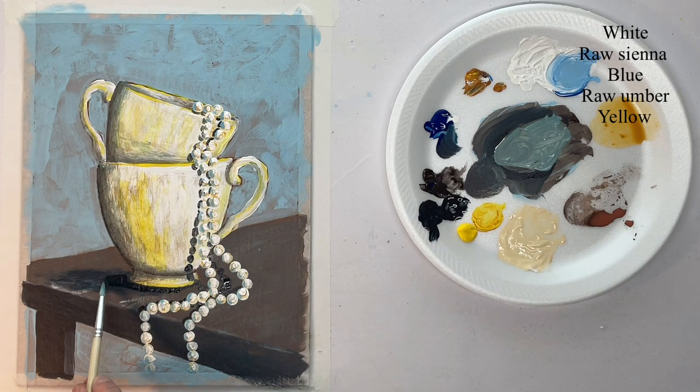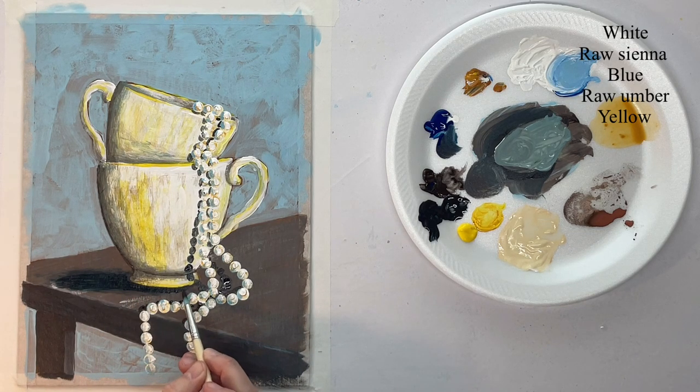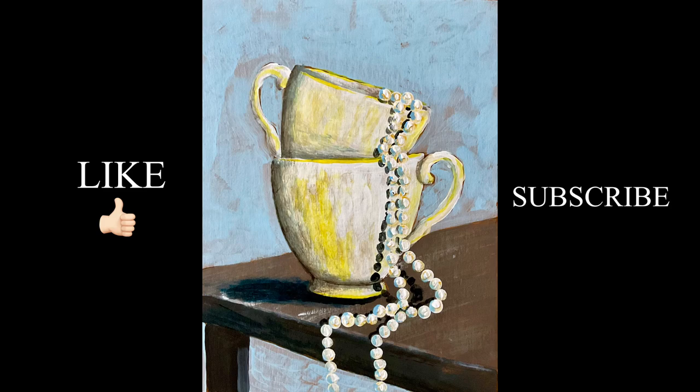Now I just want to darken that cast shadow underneath the cups, and that will be it. I hope you guys enjoyed this — thank you so much for watching. I hope you have a great day, and God bless you.